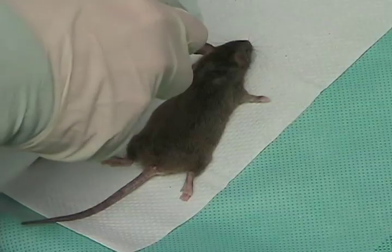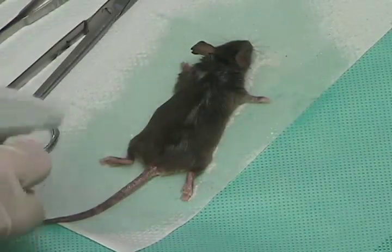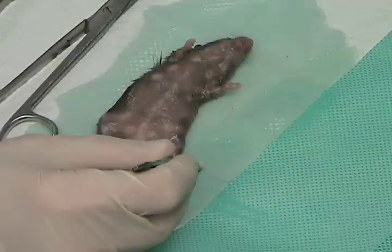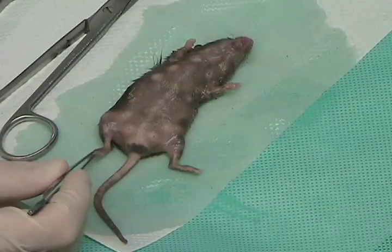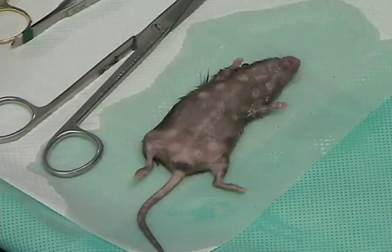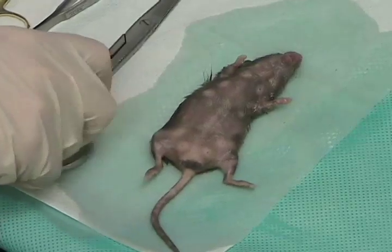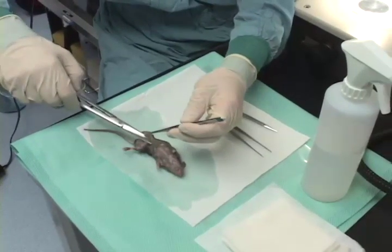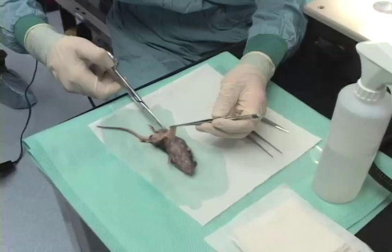Performing the procedure today will be Pavel Kudrya of the Diabetes Center. He will open up the mouse, expose the intestines, and then inject into the common bile duct. We will spray down the mouse with ethanol to keep the hair down, and then verify that the mouse has been sacrificed properly with a toe pinch. Pavel will now open up the mouse, exposing the intestine and the pancreas with a midline incision.